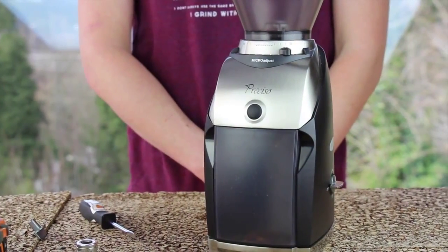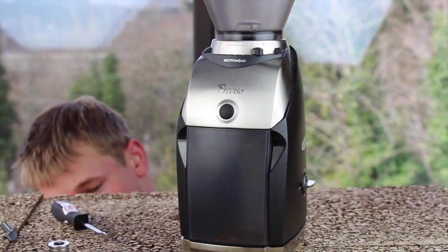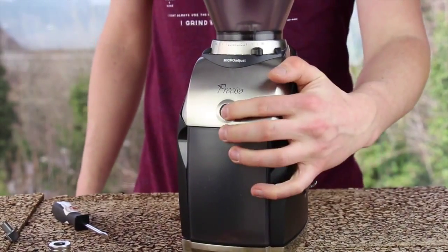At this point, your timer switch replacement is complete and you are ready to return to grinding. Enjoy!